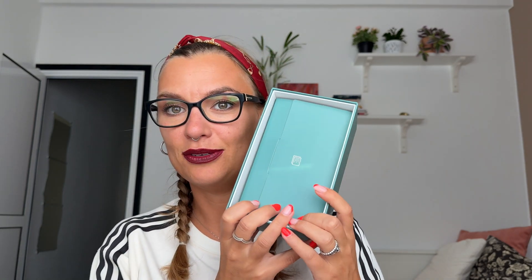So the box looks like this and here inside we have our device. As you can see it's very small — it looks like a remote. Inside we have some sort of booklet. Let's open it up and we have our instruction guide.